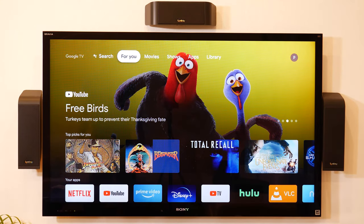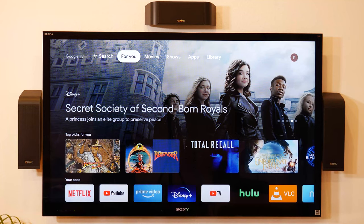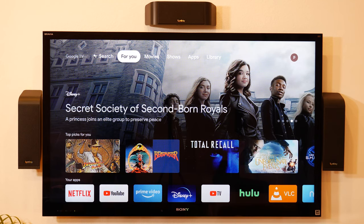Is it worth $50? Probably. Definitely check out my other video where I compare this to the Fire TV stick 4K — I'll give my full opinion there. If you enjoyed this video, please like and subscribe. Leave questions or comments below, and thank you guys for watching, and thank you to all my current subscribers.